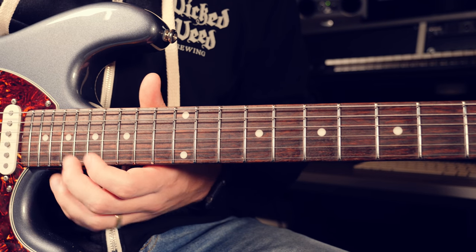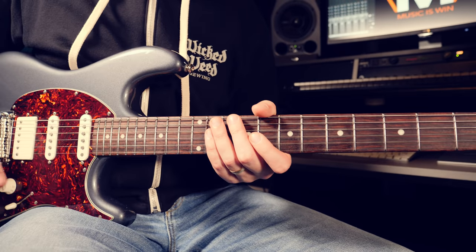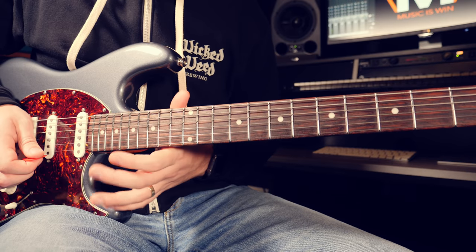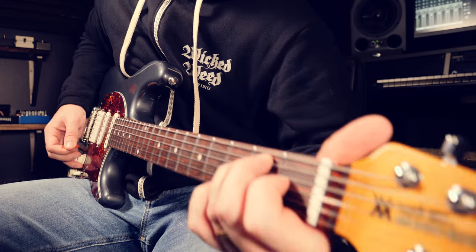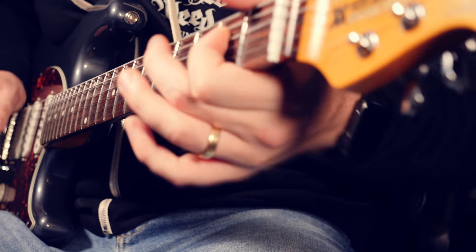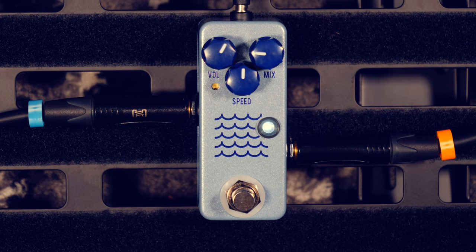Once you have that down, it's just a matter of repetition. This is a challenging lick because of the endurance it takes to get through it all clean. You can work on that by breaking it into little pieces, and having less gain makes it more difficult. That's going to wrap up our Lydian lick lesson. Make sure to check out the JHS Tidewater if you're looking for an awesome-sounding tremolo pedal and want to save some space on your pedalboard. Until next time, keep shredding.